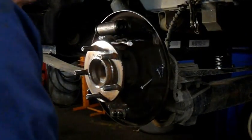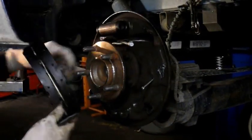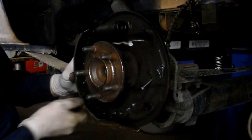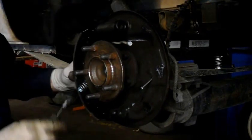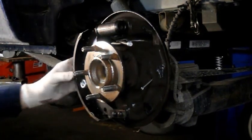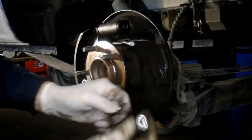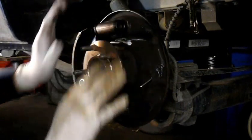We're going to take the shoe that goes in the front position and reattach it up there. We're not going to tighten anything yet. Push your new spring over the top of the pin and rotate it so it locks in place - just like that. Now we have our one shoe held in place.